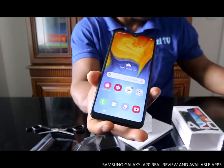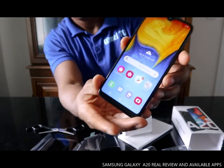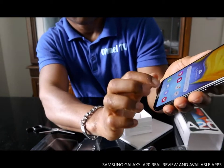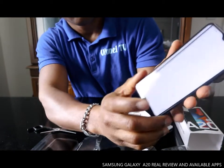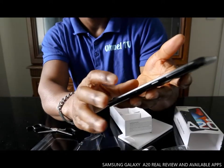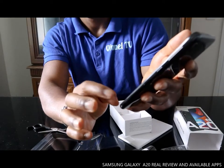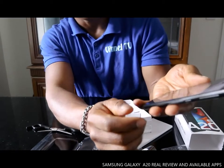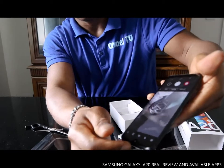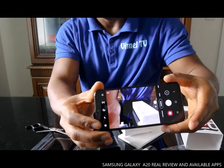Nice phone. Google Play is on here too. Nice camera quality.